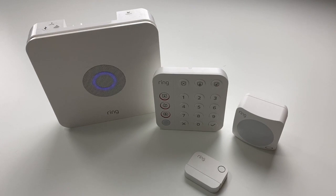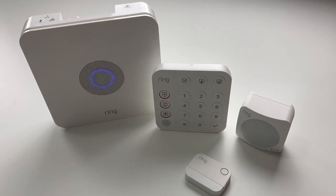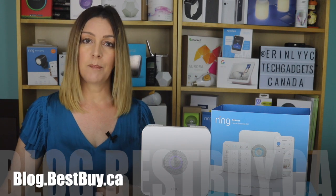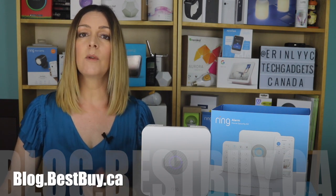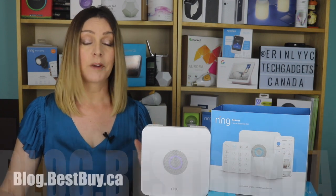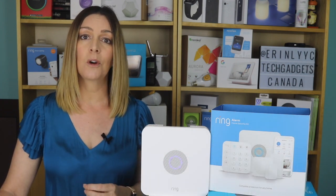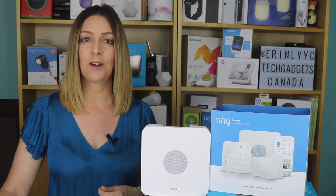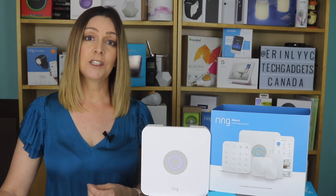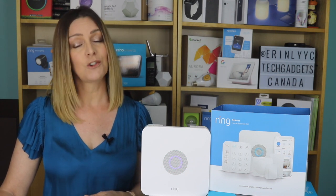Overall, I think the Ring Alarm is a good system to keep your home and your family safe and secure. If you want to read more, head over to blog.bestbuy.ca where we've posted a full write-up, and you can ask us any questions about the alarm system or other Ring components, either there on the blog or here on the YouTube channel. If you liked this video and found it helpful, please hit that like button and give us a sub.